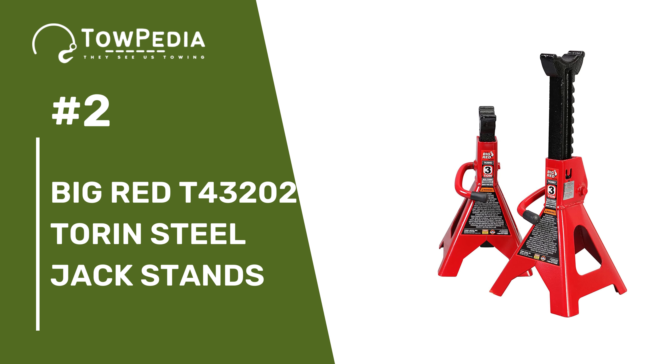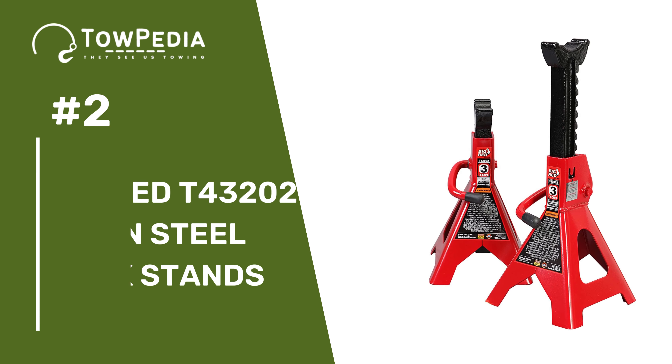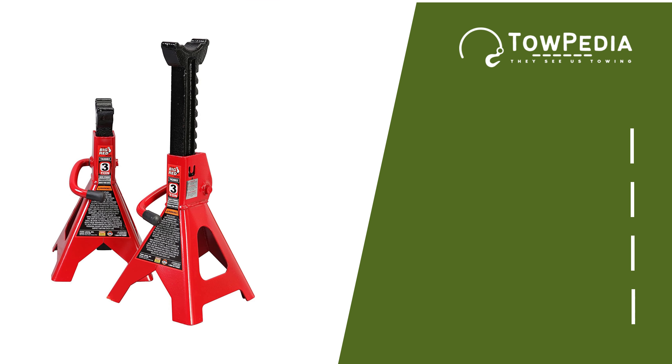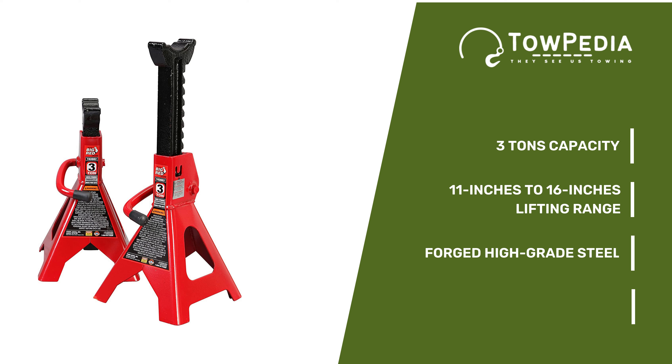Number 2 is another Torin product — the Big Red T43202 Torin Steel Jack Stands. After lifting the RV you will need reliable jack stands to hold the RV in position. A couple of Big Red T43202 jack stands will do the job for you. This pair can support up to 3 tons and can lift any load from 11 inches to 16 inches. Both stands are made from forged high-grade steel, which is why they can support that much weight without a fuss.